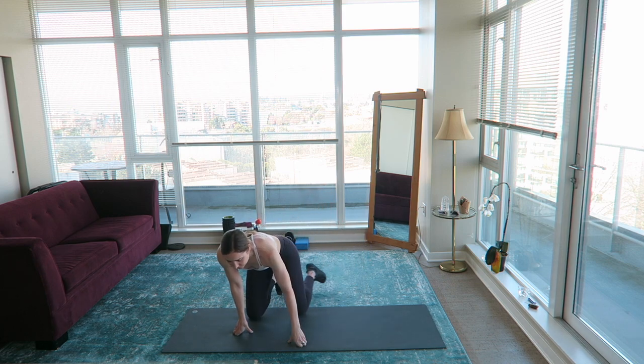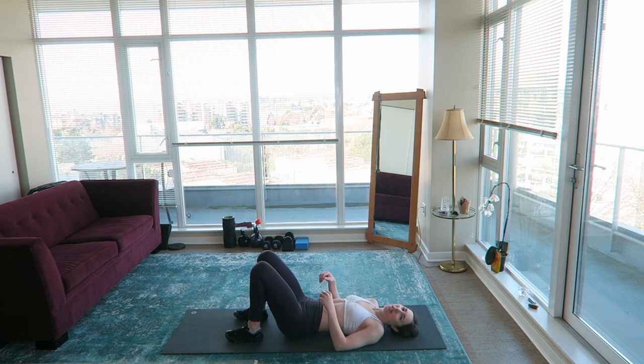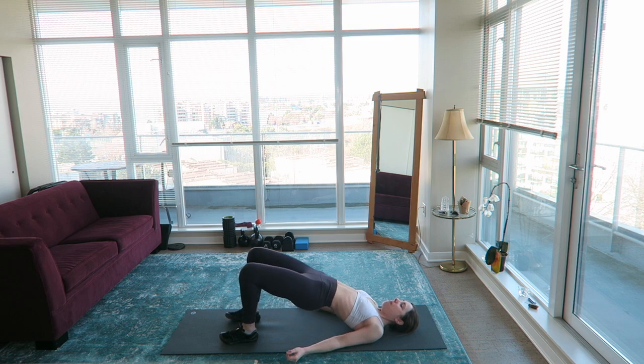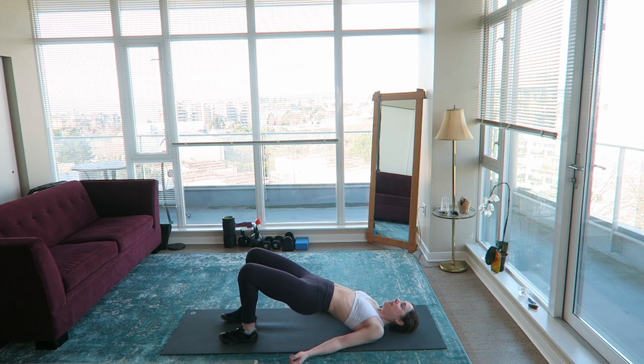Next up, glute bridge — bridge up, lift your hips, push through your heels, squeeze the glutes. I don't know if that footage is ever going to make it to YouTube, honestly. I don't know why everything has seemed so hard recently. Maybe I will make that voiceover, but I don't want to make any promises because I don't want to disappoint people — and I feel guilty about it.